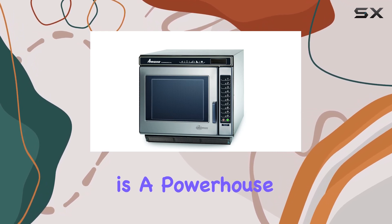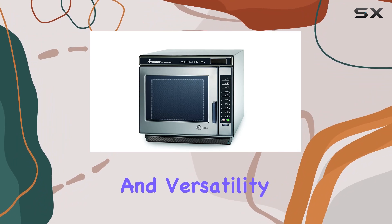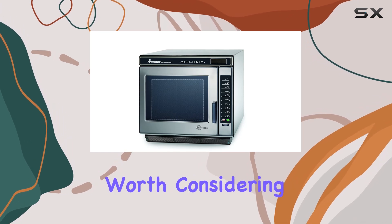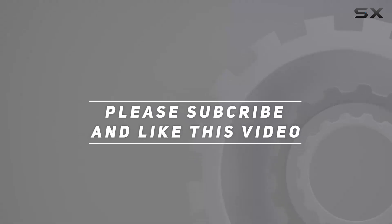Overall, the Amana RC Chef Line commercial microwave oven is a powerhouse appliance that delivers on performance, reliability, and versatility. If you're looking to take your culinary creations to the next level, this microwave is definitely worth considering. Check out the video description for updated pricing, and thank you for watching.